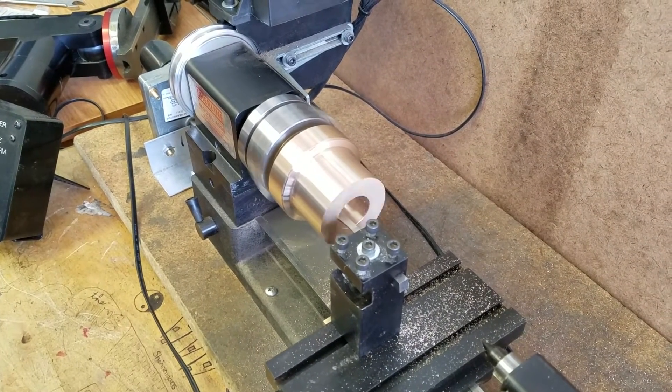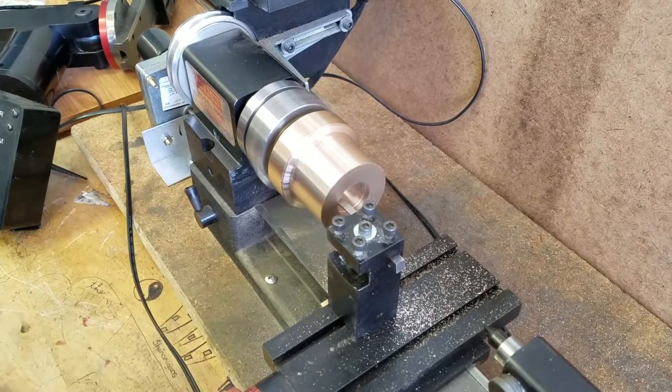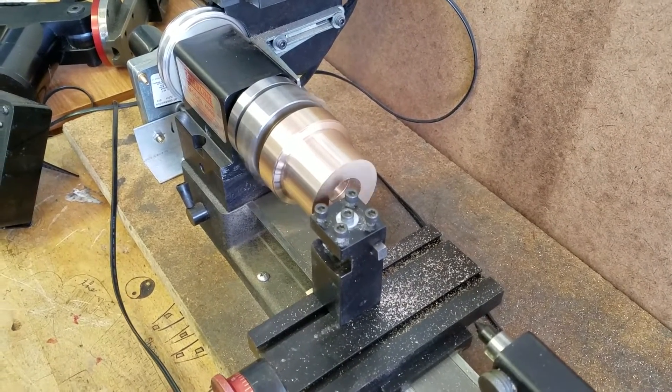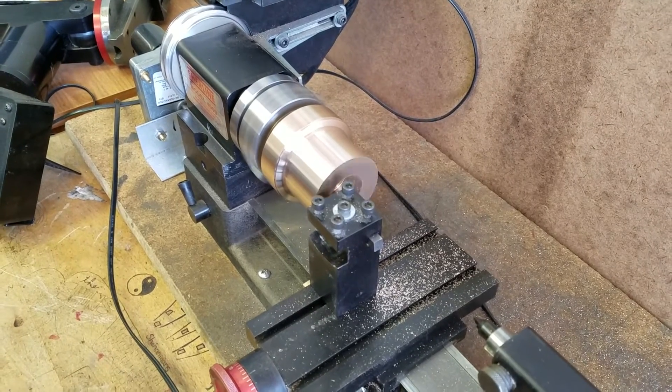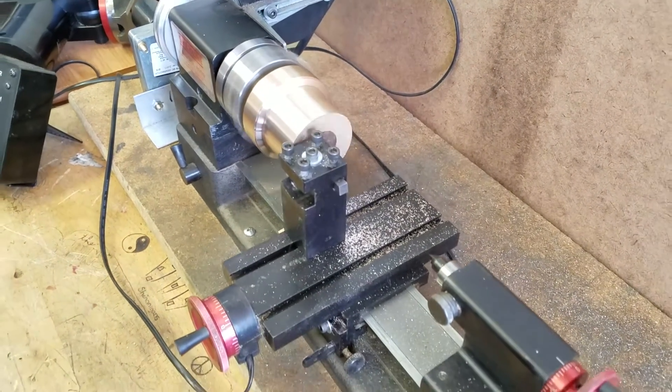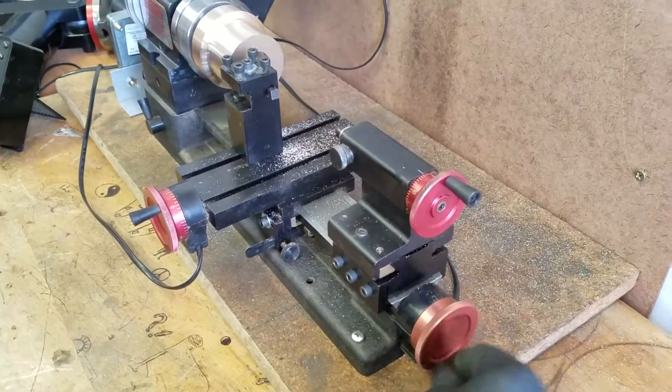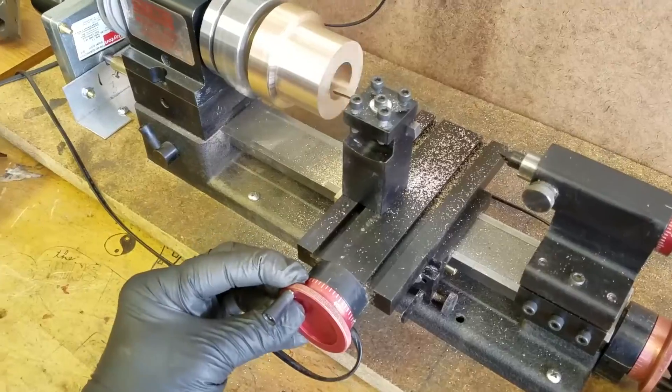Having done that, we were then able to turn the outside diameter of the radiator cap — that's the portion closest to the four-jaw chuck. We also turned down the lower portion that you see, which we are boring here, to the diameter necessary for threading it to fit the actual Kissel radiator.